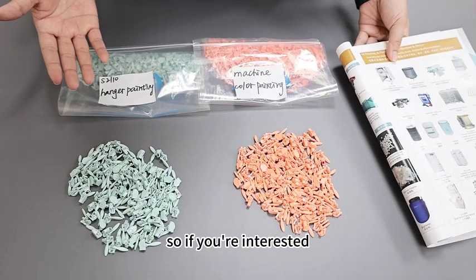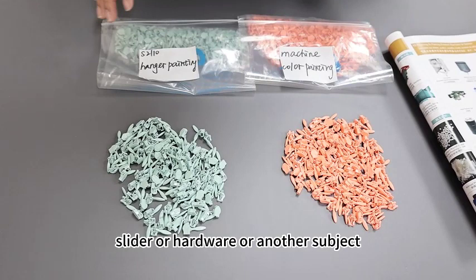If you are interested in how to make a high quality painting slider, or hardware, or another subject, you are welcome to contact us. We are QLQ in Guangzhou City. Thank you.